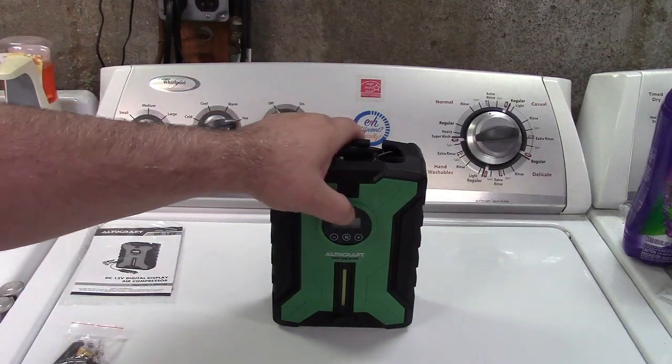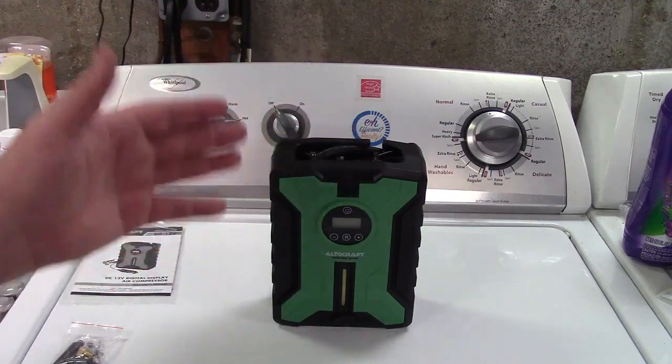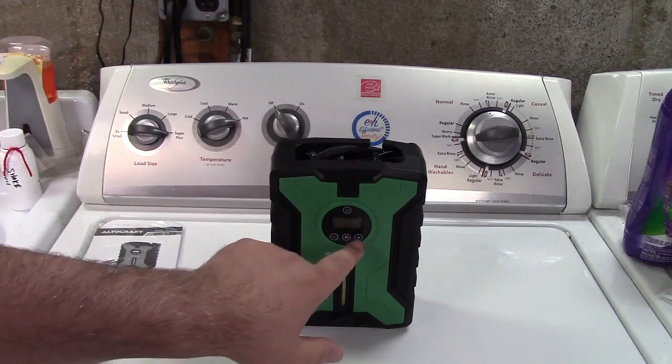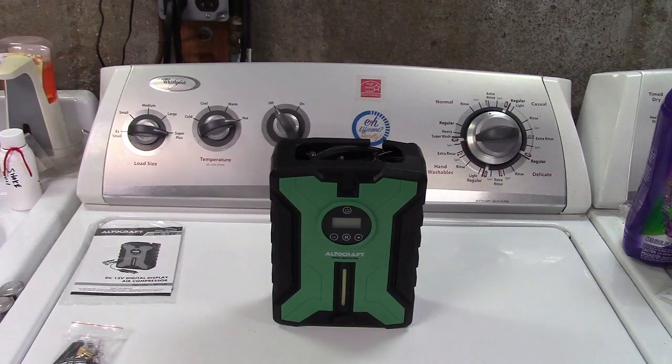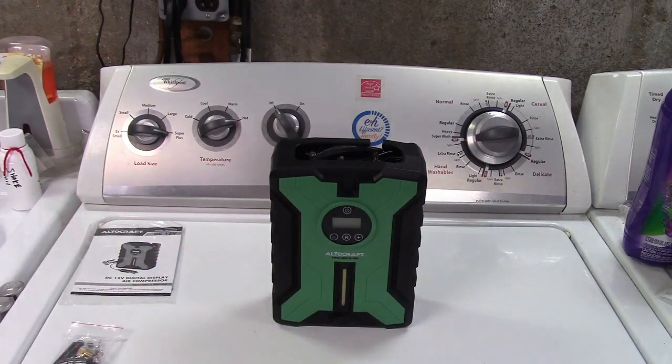The way it works is you press the button here after it's plugged into the car, and it shows the current pressure of the tire. So if it says 20 PSI and you want it to be 30, you hit the plus and minus buttons to run that display up to the pressure you want. It'll flash for a moment, then you flip the switch at the bottom and it'll start filling up. When it reaches that pressure it shuts off and you're all done.